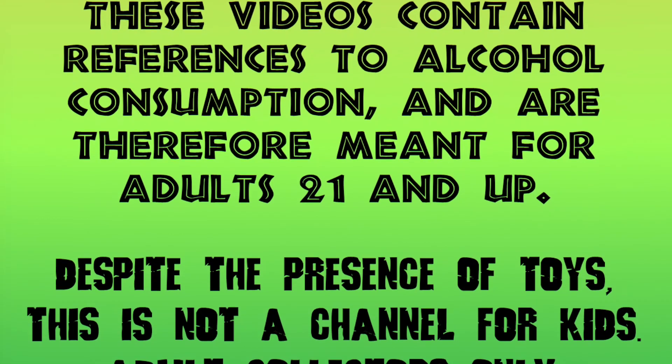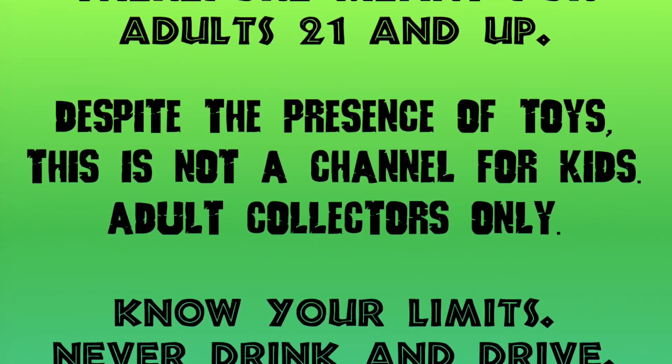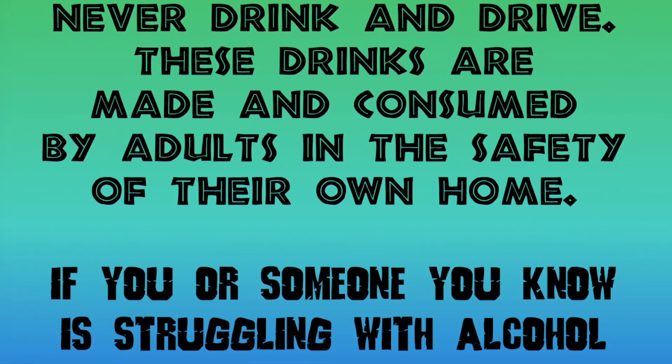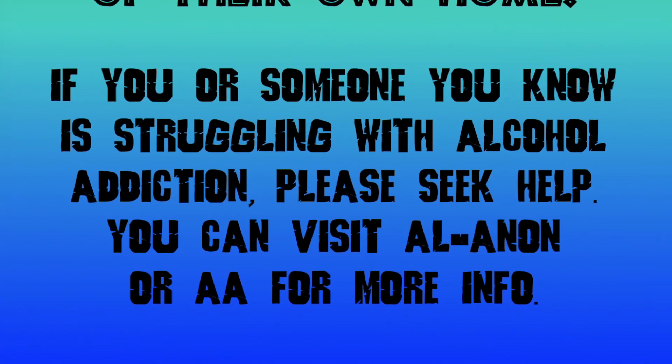Now some of you might be going, oh yeah, I remember that movie, and you might be tempted to re-watch it, but I don't recommend doing that. If you do, then you may need a couple of these drinks to make it through the film.